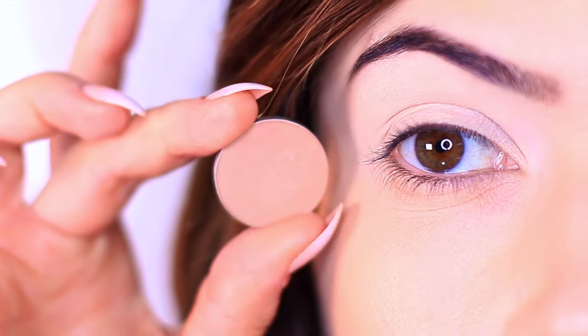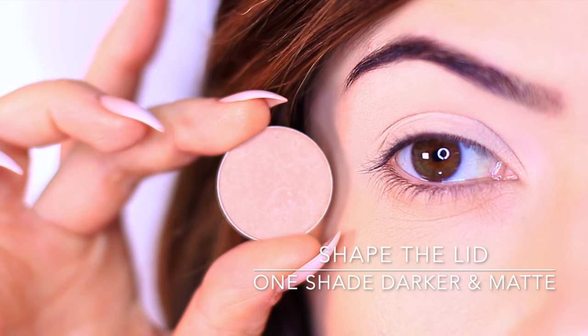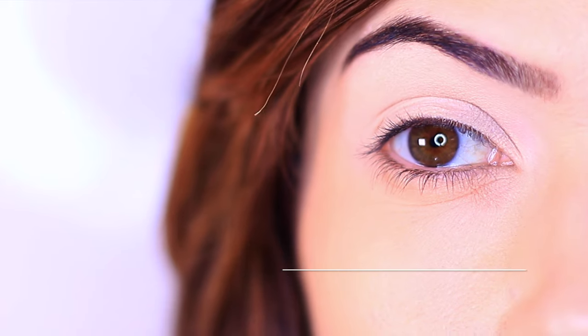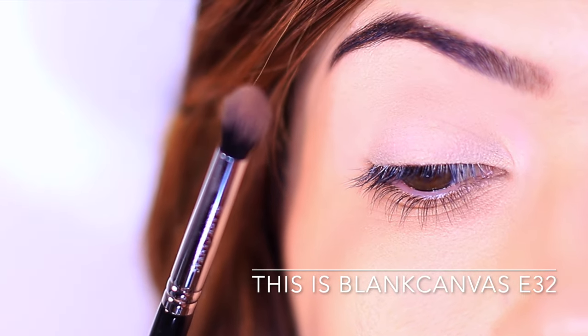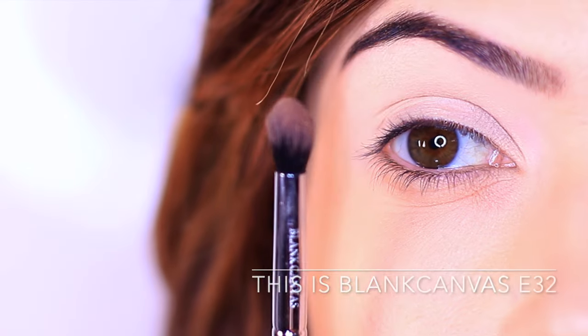The next eyeshadow is basically the opposite — it's one shade darker than the skin tone. Think of it like contouring and highlighting. I'm using the same brush and I'm going to hold it in the middle of the handle. What I like to do is look in a mirror and slightly tilt my head back and forth.